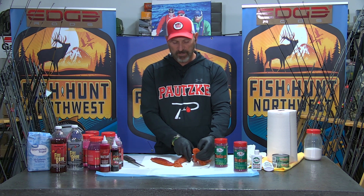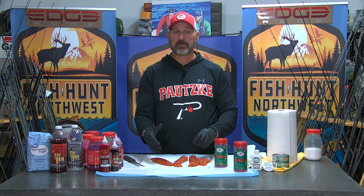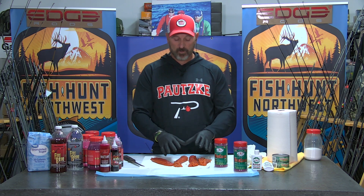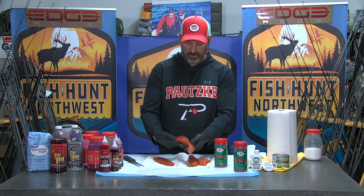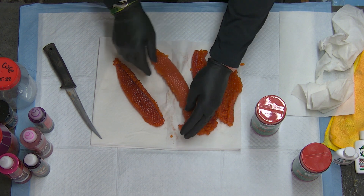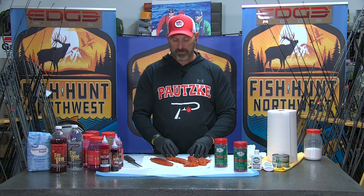First of all, we've got to take a look at the eggs. For me, these are somewhat immature eggs — fish harvested out in the saltwater, lower main stem rivers versus fish harvested way up in the tributaries that are much more mature. We like eggs that are smaller, tighter, and have a lot of skin around them. You can look at these eggs — there's skin on three quarters of the egg, though the underside is opening up.